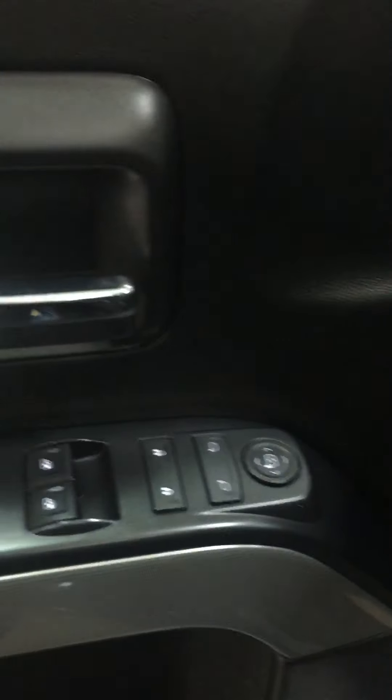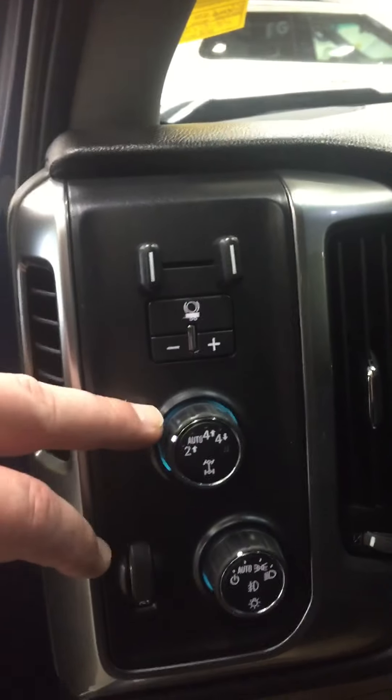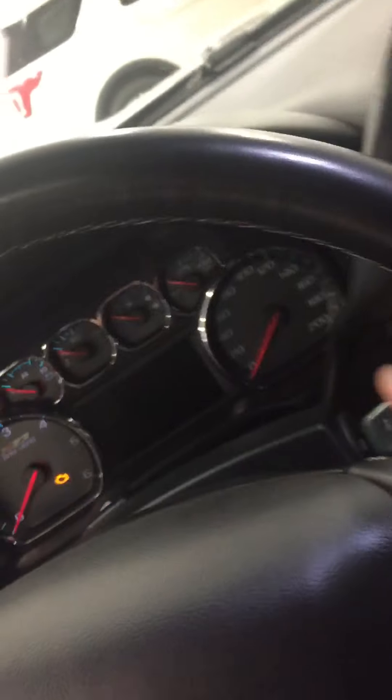As you can see the power seating here like we talked about. Smells good in here, not smoked in. Of course got your power adjustable mirrors, your window controls, your trailer gate here, your four wheel drive, auto four wheel drive, four high, four low, your light switches, your cruise control settings.